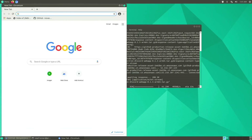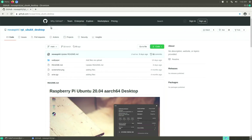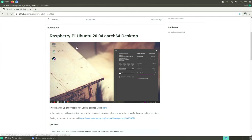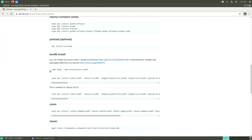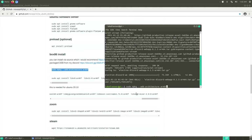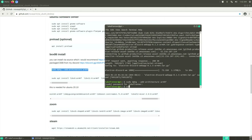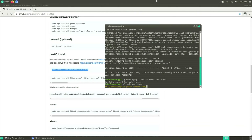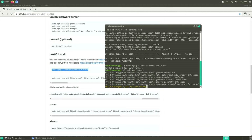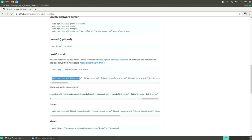The next thing I want is Box86. Nova Spirit — the awesome YouTuber you've probably heard of — has a Raspberry Pi AArch64 desktop GitHub page with a Box86 install guide. This is needed for Ubuntu 20.10. First, copy the command to add the dpkg armhf architecture and run it in the terminal. This adds 32-bit support to the system, so theoretically you'll be able to run 32-bit software too. Then run 'sudo apt update' to get all the new 32-bit updates.